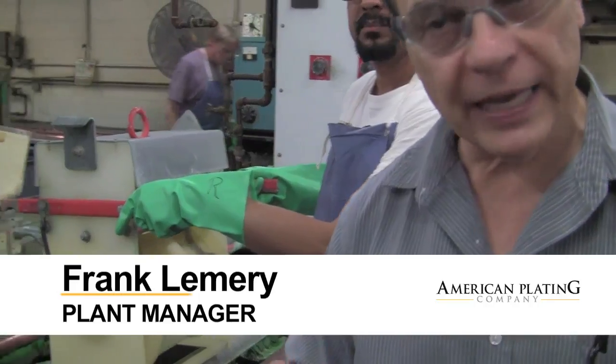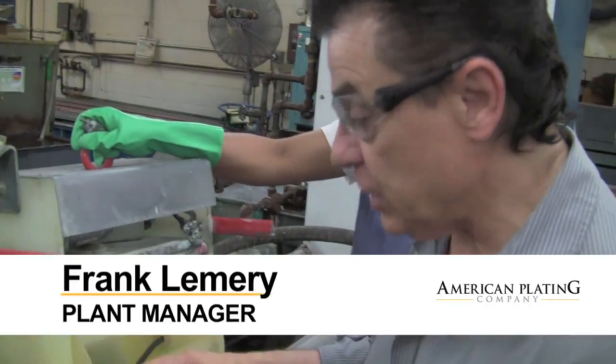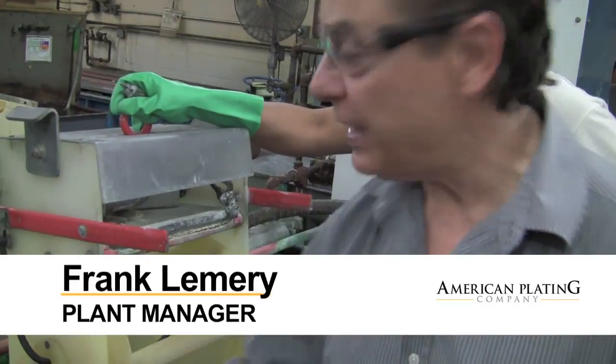What we are going to talk about now is barrel plating. This is another form of plating. Just like in rack plating, you have to go in the solution, you have to electrify it and everything else.